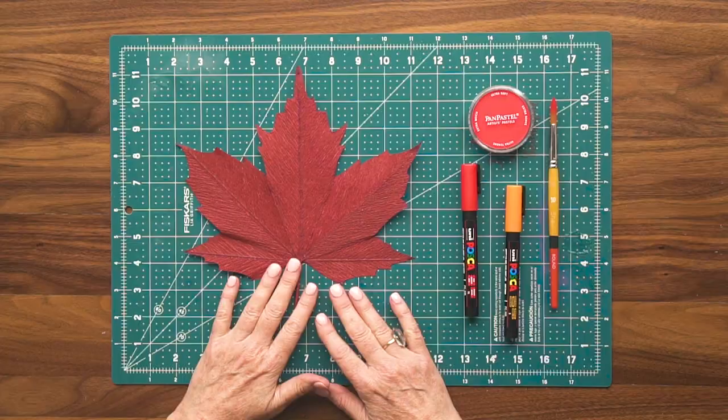Here is your finished maple leaf. You can leave it like this, or you can add some extra detail and color. The pan pastel and Posca markers are what I found worked best to color this leaf, but you might have other materials in your studio. I'd suggest that you try first on a scrap piece of crepe paper before you add it to the leaf.